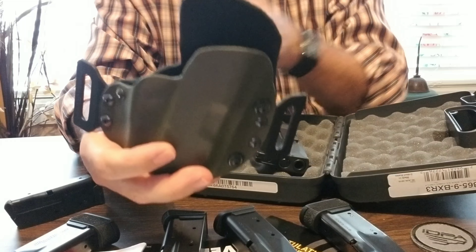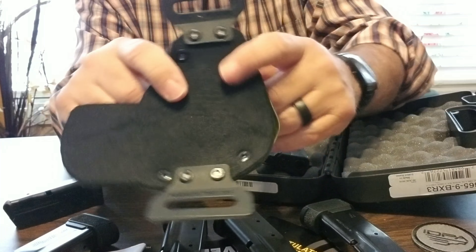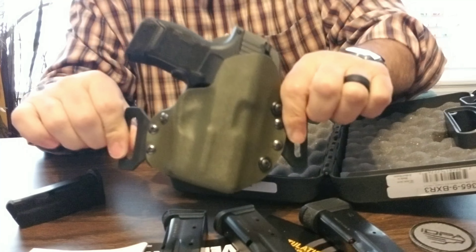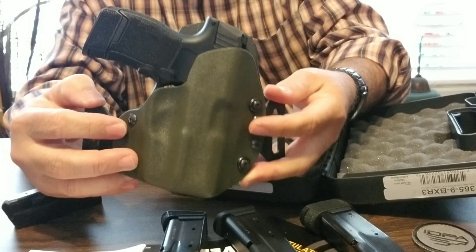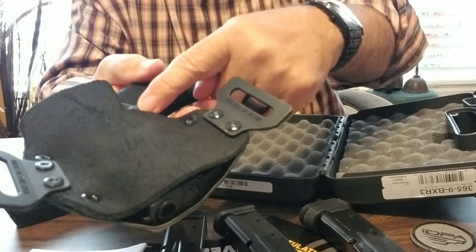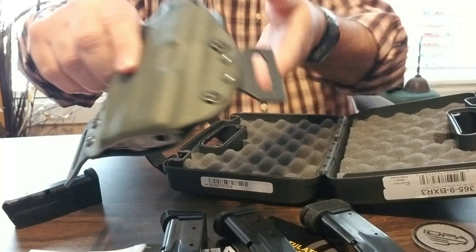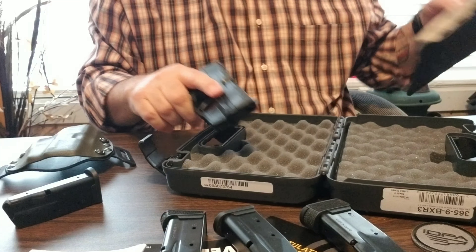I went ahead and built a holster for it. I did my outside-the-waistband holster — I do Kydex on the front and leather on the back. I'm going to put one of the magazines in here, slide it right in, locks right into place. Hides really well. I can always adjust these so it pulls the gun up nice and tight to my body and holds it in position. You've got your magazine release on both sides, so you don't want to be bumping it — sometimes the leather coming all the way across will knock your magazine out of the gun while you're carrying it.